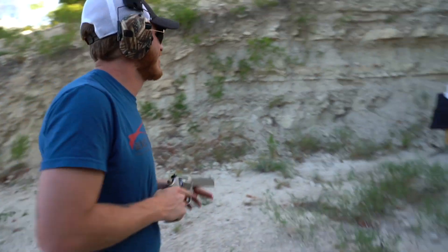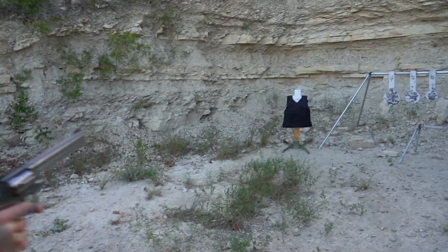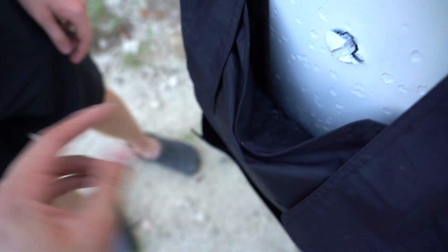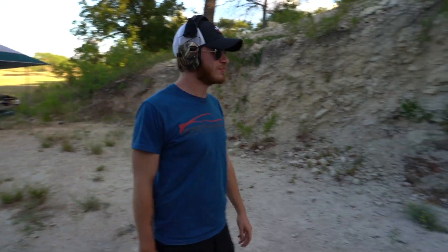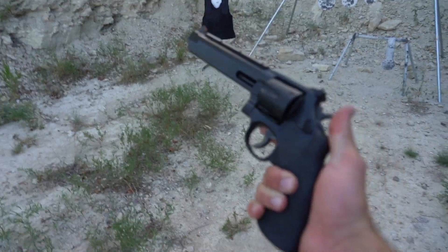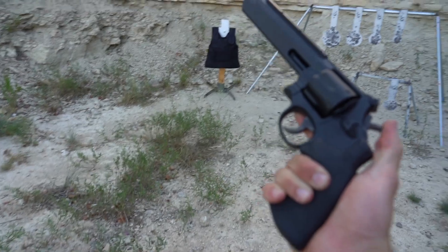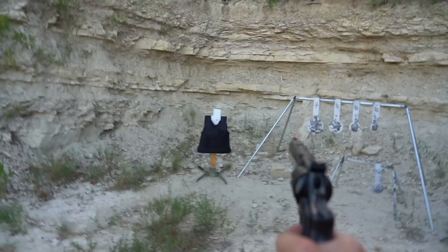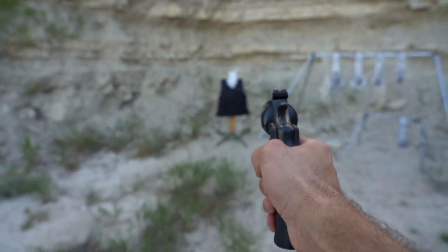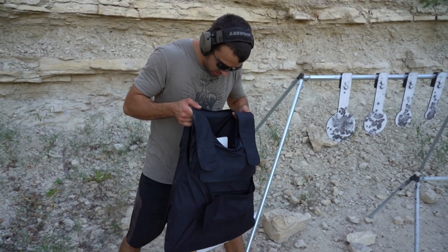Moving up to .357 Magnum — that's a Smith & Wesson 686 Plus. Let's see how it goes. That kind of sounded acoustic. Nothing going through for sure. Moving to .44 Magnum — Ian says his wrist is hurting from the .357, so I'll take over. This is a Smith & Wesson 629 Stealth Hunter. Let's see if anything's marked here.